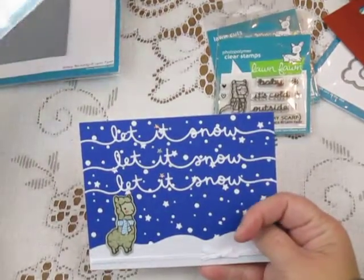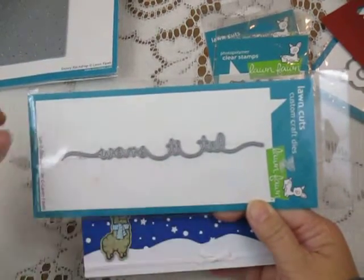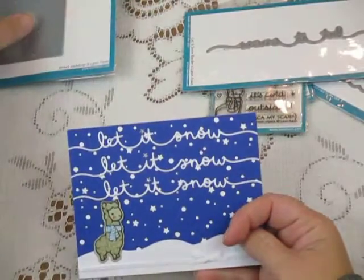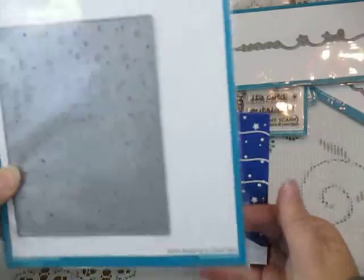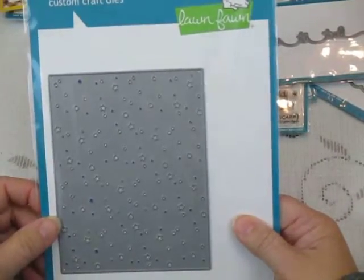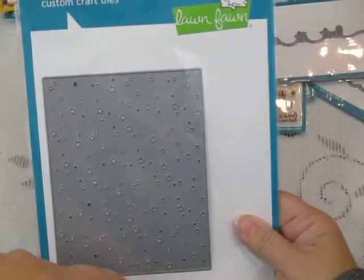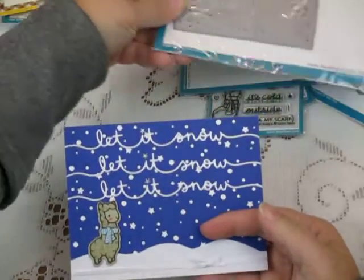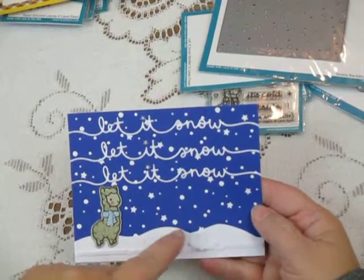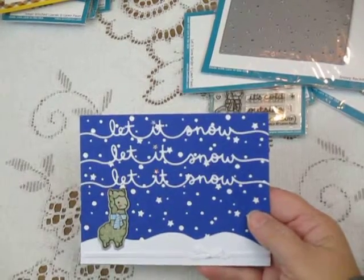'Let it snow' comes from this die. It's actually a little longer than your A2 card so you've got to shorten it up a little bit on one end or the other, or even both. And then finally the background comes from this snowy backdrop, also by Lawn Fawn. It's a fun little backdrop to use and it cuts beautifully — even with all those tiny little pieces it needs to cut, it does a great job and you end up with this fun backdrop. I fussy cut the little mountain hills here and added a few things.